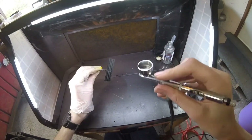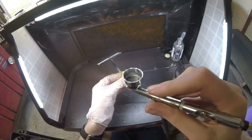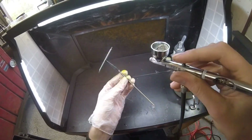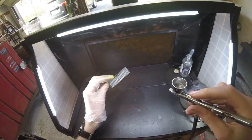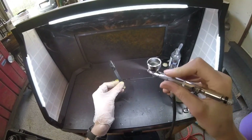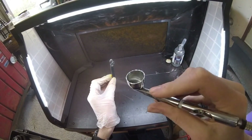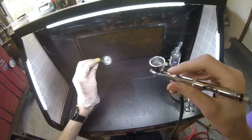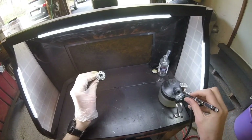Now we're on chrome. Chrome only requires one extra step compared to steel and aluminum: it requires a gloss black base coat. The base must be very glossy — the glossier the black, the glossier the chrome will turn out. If you use semi-gloss black, the chrome will dull down a little.